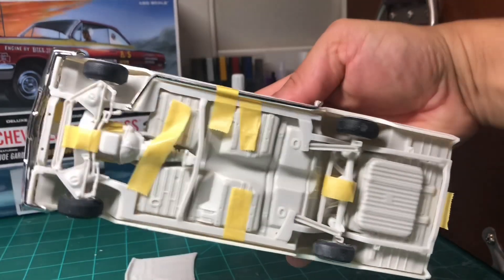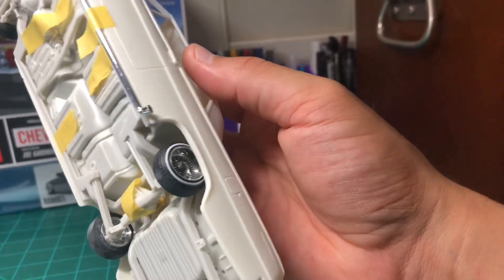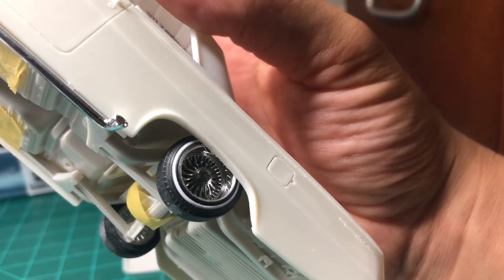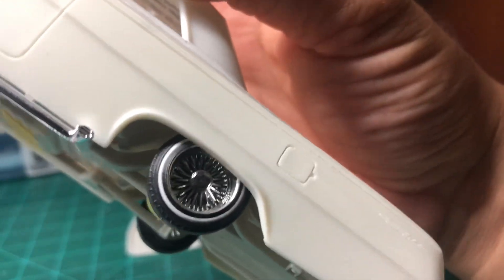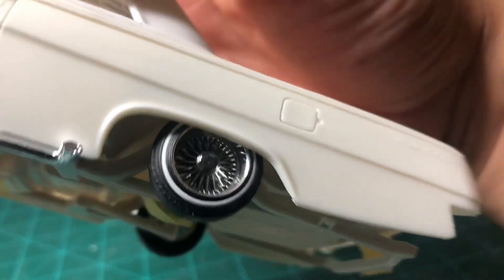These are JPs wheels by the way that I'm rocking right here. He gave these to me earlier this year at the NL West — he selected my Hudson Hornet as his pick and this was my reward. I'm very proud to use these on this car.